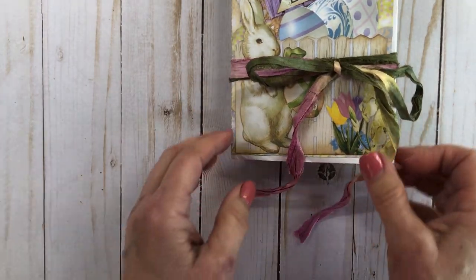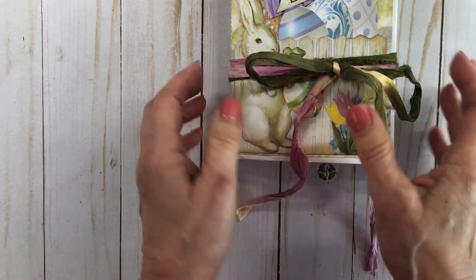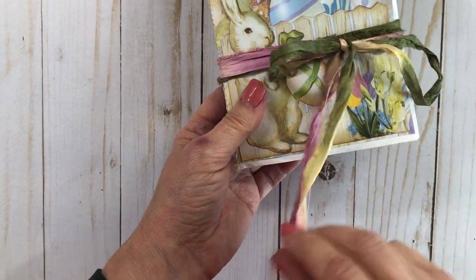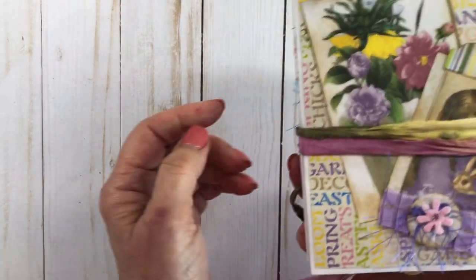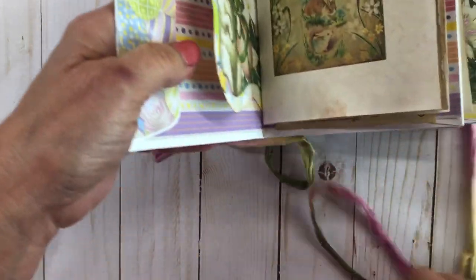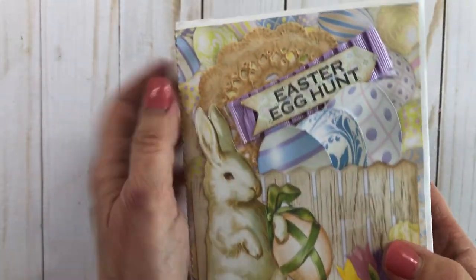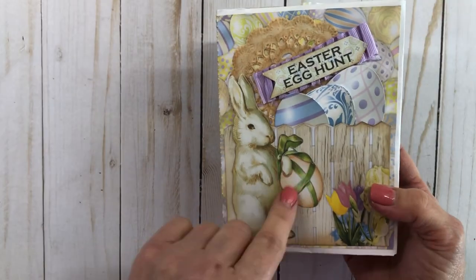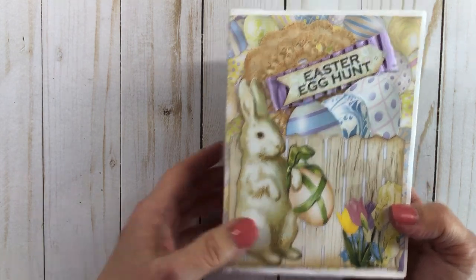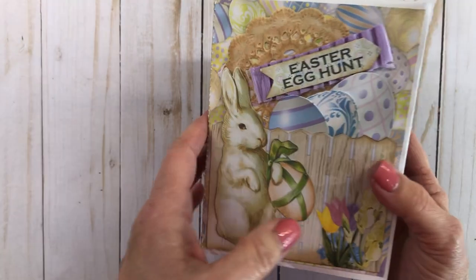Easter represents the resurrection of Jesus, so it's always a good thing. This first journal has a pretty silk ribbon around it — it's kind of tricolor, which went really well with it. The journal itself is kind of a trifold — it just folds up, folds up, folds up. So I'm going to show it to you in sections. The front has a pocket and some cute little eggs. I used a scrapbook kit, and a lot of this ephemera is from Bow Bunny, which I purchased at Tuesday Morning.